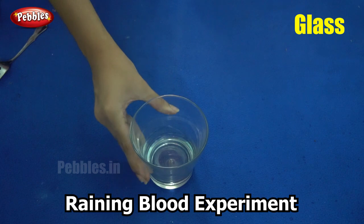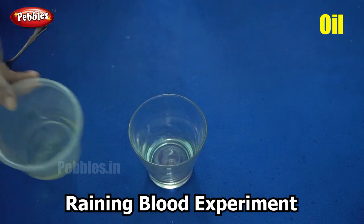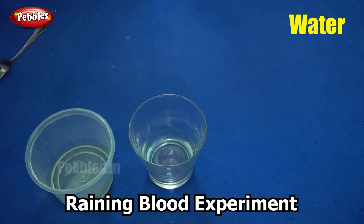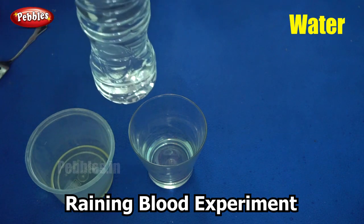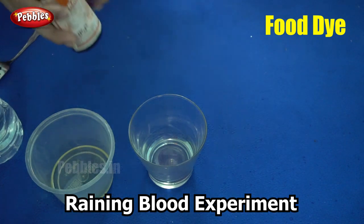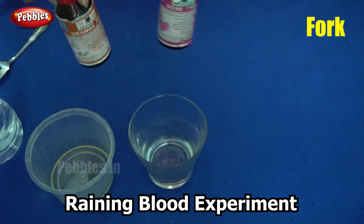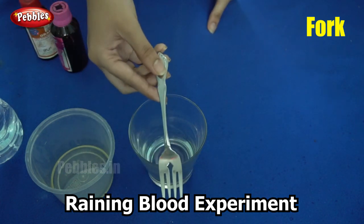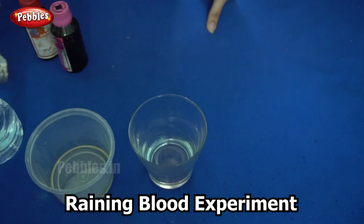You will need a glass, some oil, water, food dye, and you will need a fork. So do you have these things ready? Shall we get started?